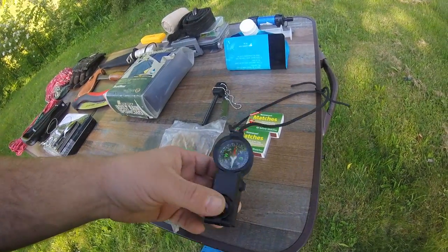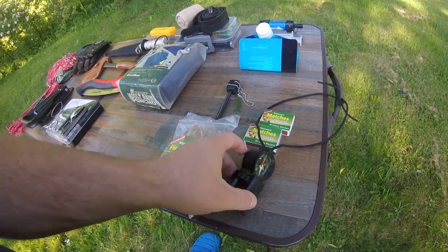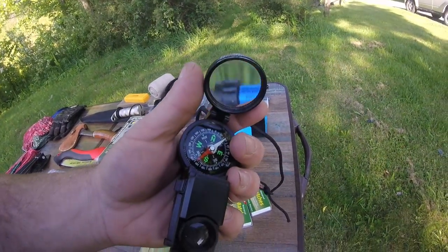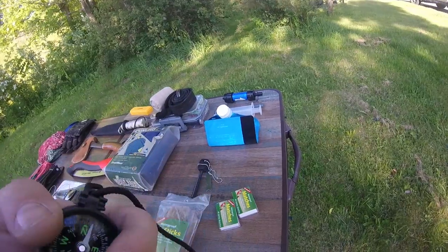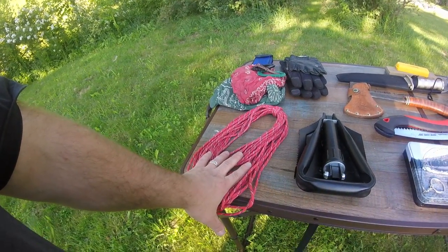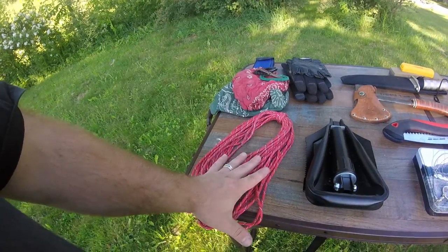I also have a multi-tool. I prefer these because there's a magnifying glass you can use, but it also serves as a compass, binoculars, a mirror, a periscope, and a double magnifying glass — that's actually part of the fire-starting kit. I also have rope, which can be used for a few fire-starting methods you can find in the wild, like the bull drill method and the hand drill method.